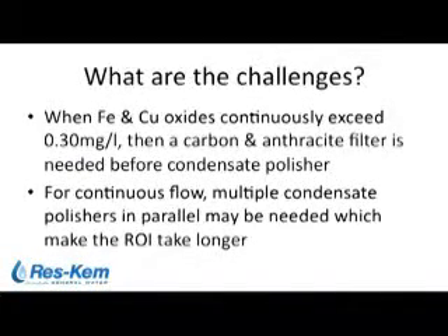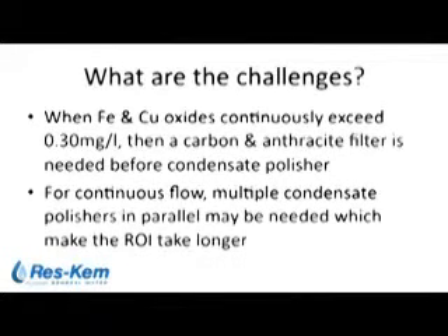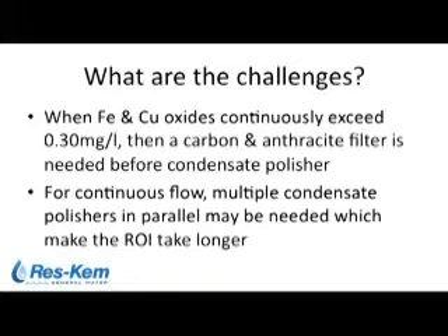What are the challenges of a condensate polisher? The condensate polisher acts as both an ion exchange device and a filtering device. Copper and iron oxides can be problematic if they exceed 0.3 for extended periods of time in your condensate return lines. In that case, pre-filtration might become necessary to help remove these particulates before they reach the condensate polisher. Another challenge comes down to cost: for continuous or uninterrupted flow of polishing condensate, multiple units in parallel operation might be required, which drives the cost of the installation up.